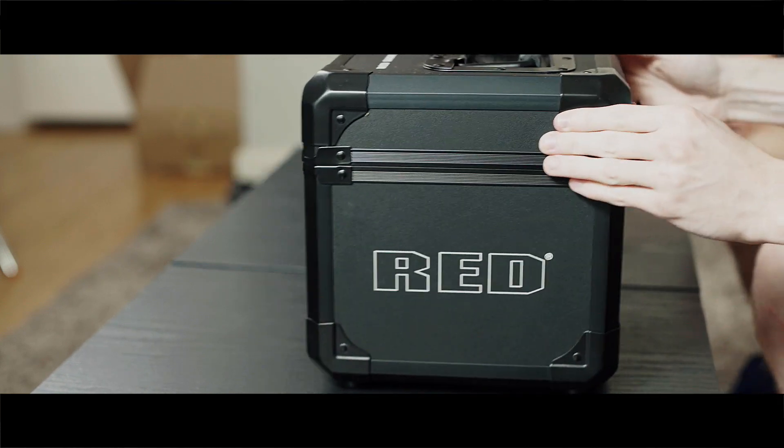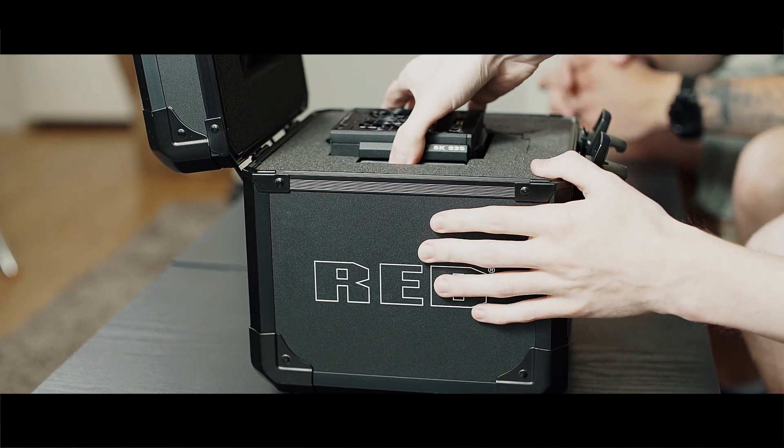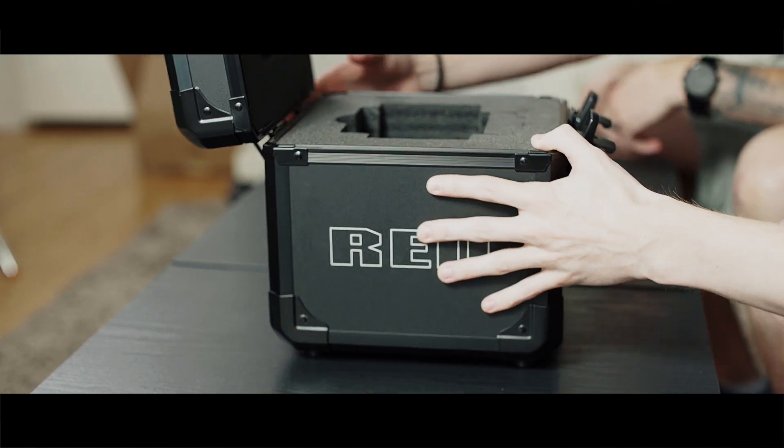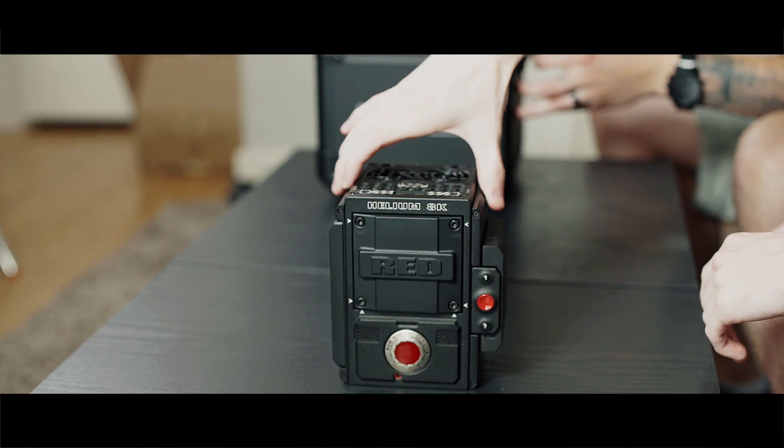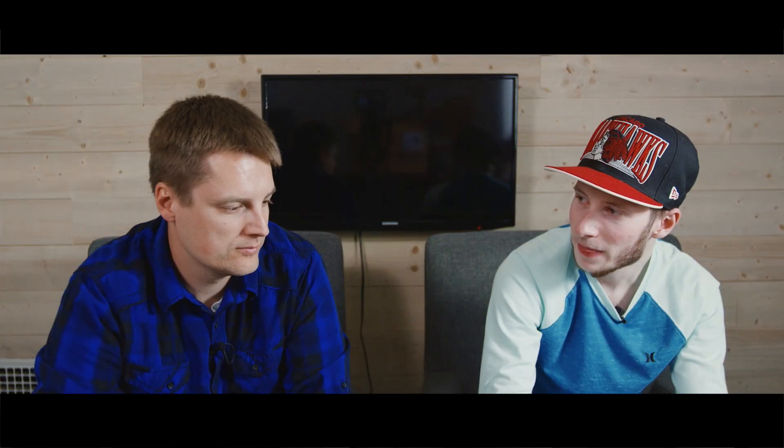The brain — here we go. Comes in a case, which is nice, not a cardboard box like the other stuff. Here we have the Helium 8K brain. This was the Weapon before — not the Epic W, this was the Weapon. The only difference was 8K60, which is quite a difference actually. That was the difference between the Weapon and the Epic W; now they've simplified. That's the Helium 8K. We're gonna put this thing together and give you guys some product shots.